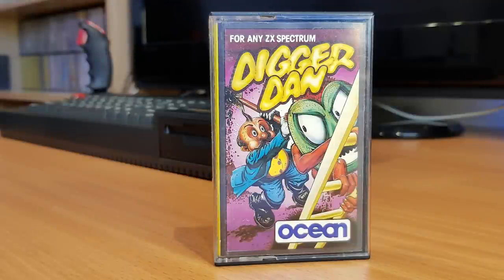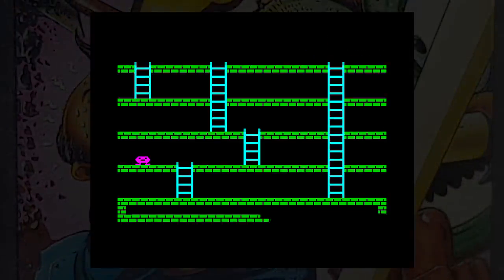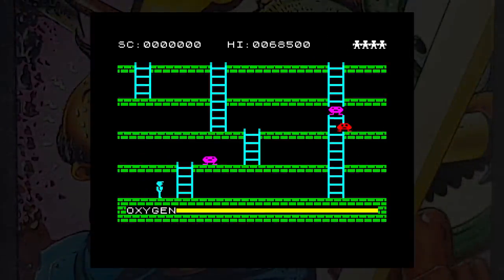This is Digger Dan from Ocean Software, released in 1983. There's very little story, and this is a version of the arcade game Space Panic. In fact, the instructions make a sneaky mention to this — the line reads 'keep calm and above all, don't panic.' Or maybe it was a nod towards Hitchhiker's Guide to the Galaxy, broadcast on radio in 1978. Anyway, the game plays just like the arcade version. You have to dodge the monsters, dig holes and trap them, then hit them with your spade to kill them. The graphics are fairly smooth, but the monsters seem to move randomly, which can be a real problem.